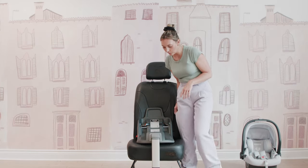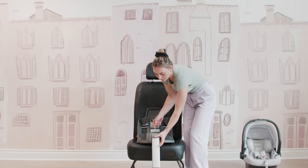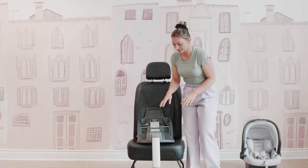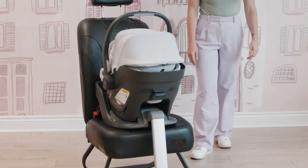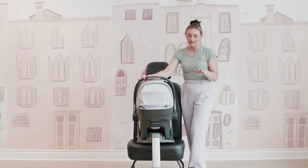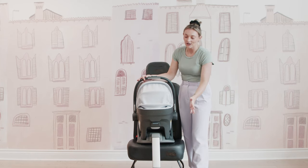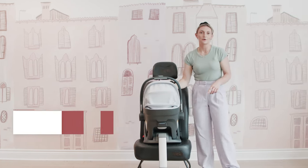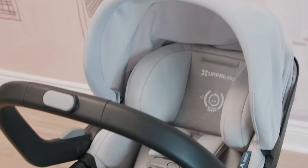That's a really nice indicator to look for. Next, finish off with the load leg — make sure the angle is right, look at the indicator going from red to green, release the load leg, and make sure you don't see any red. Then grab your seat, click it on, and you are now installed using the seat belt. Another amazing thing about the Mesa Max is that you can install it without the base if needed. If you're in a cab, Uber, or traveling without the base, you can install the seat using the European belt path, which has blue indicators throughout the seat.